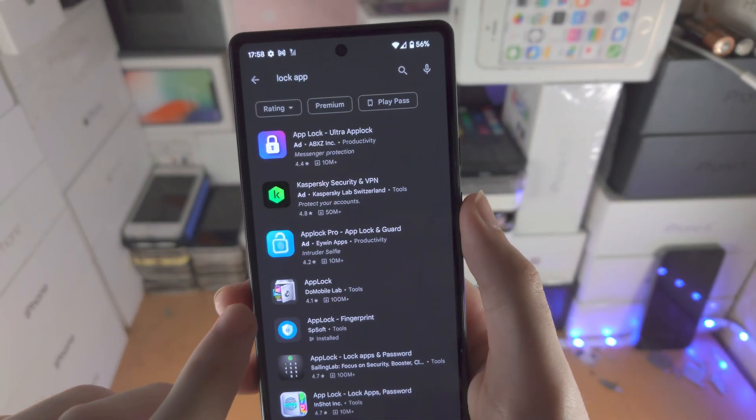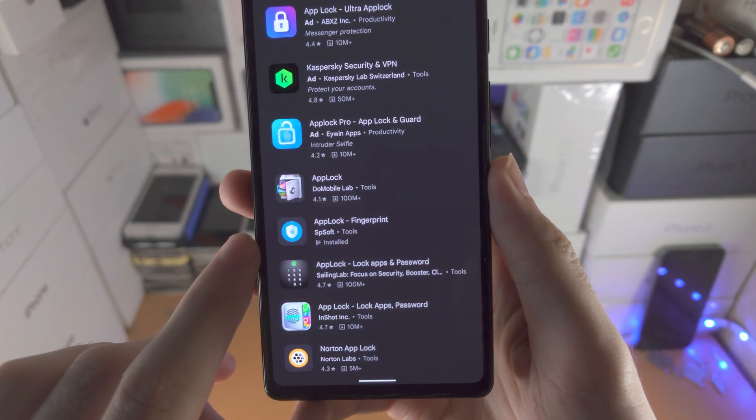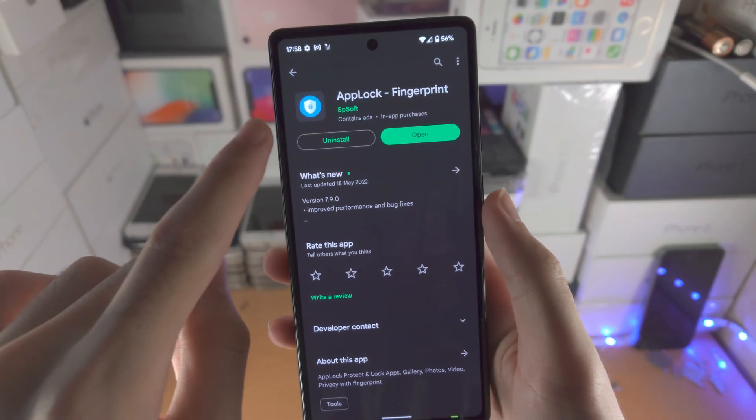From here, you're going to find 'App Lock - Fingerprint.' Tap on this one — this is the one you want to download.